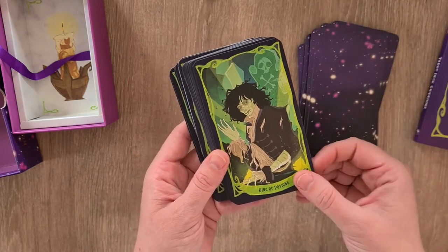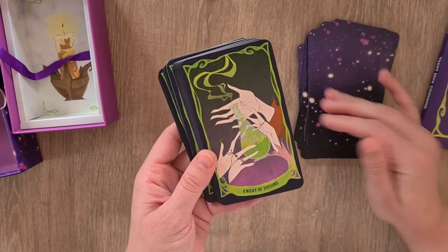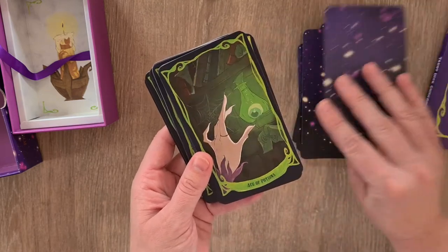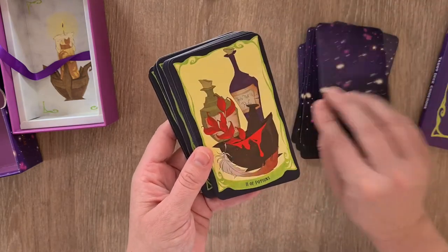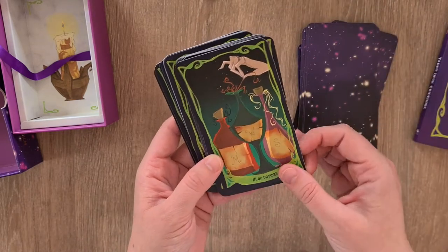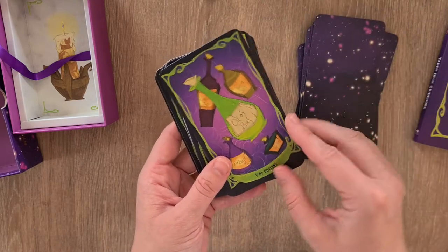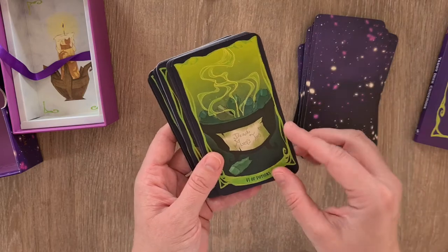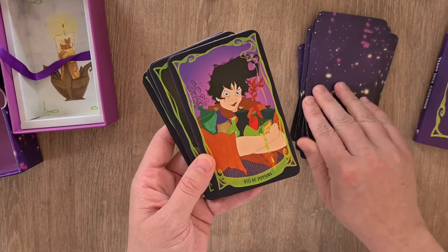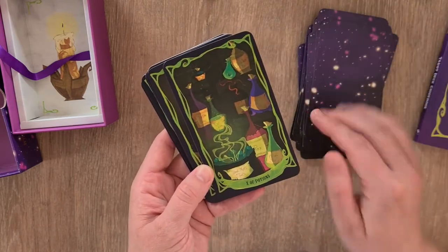So we then have the King of Potions, the Queen of Potions, the Knight of Potions, and the Page of Potions. The Ace of Potions, the Two of Potions, the Three of Potions, the Four of Potions — as always it's a pip deck — the Five of Potions, the Six of Potions, the Seven, Eight, Nine, and Ten.